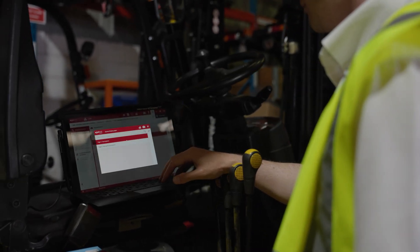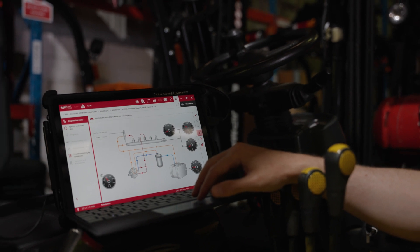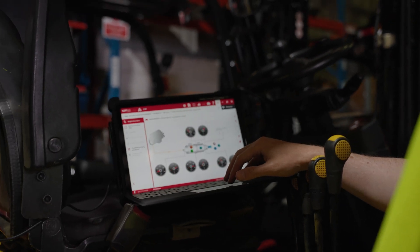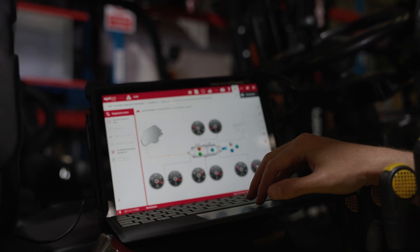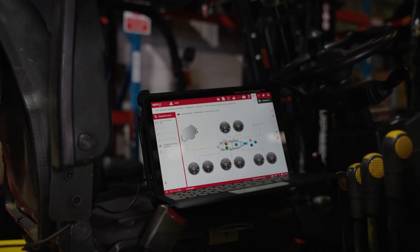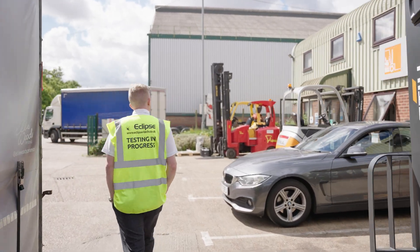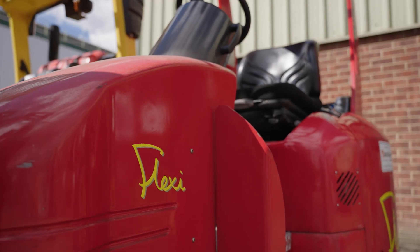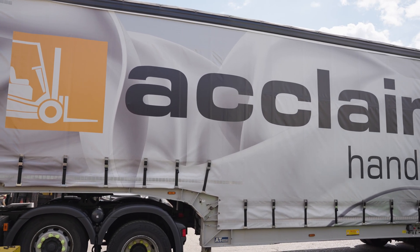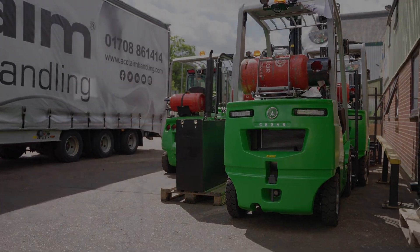Now going into measurements on Jaltest, which is essentially live data. Not only does Jaltest show you live data, it also shows you nominal and actual data — for example, what your fuel pressure should be, not only just what it is reading at. Here we're looking at both the fuel system and the exhaust gas treatment systems to make sure we have correct readings.